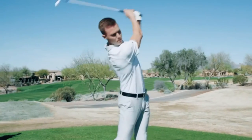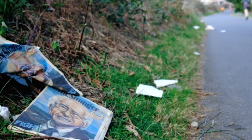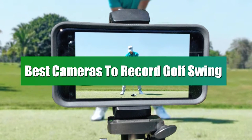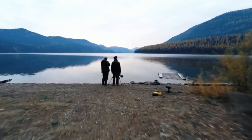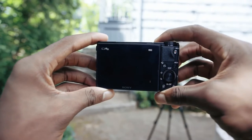Whether you're a seasoned pro looking to refine your swing or a novice eager to capture your golfing progress, choosing the right camera is crucial for analyzing and improving your golf swing technique. In today's video, we'll be exploring the best cameras to record golf swing. So let's get started.